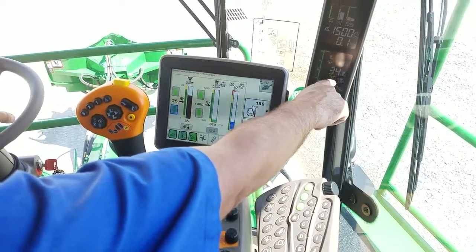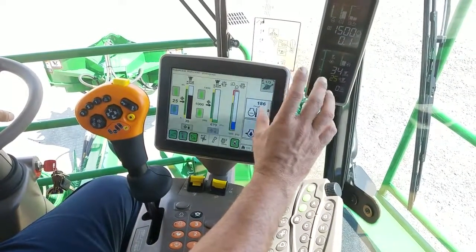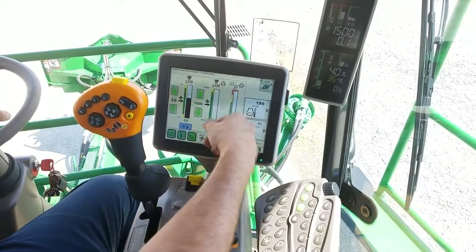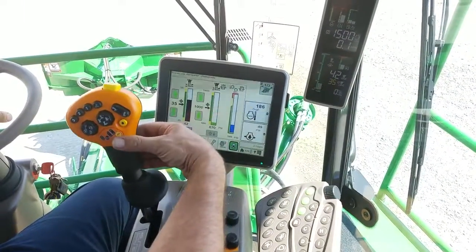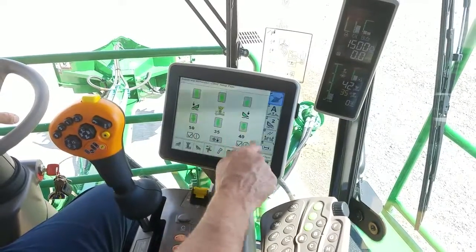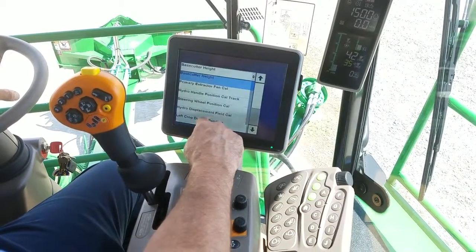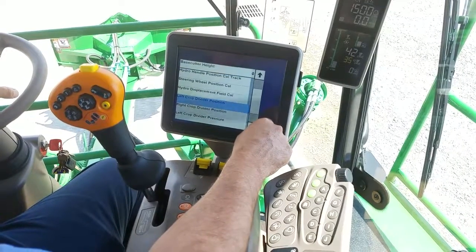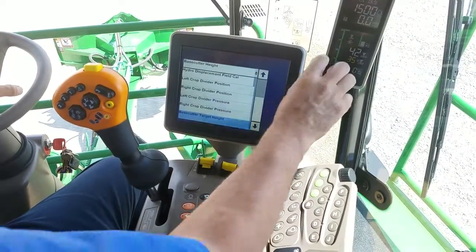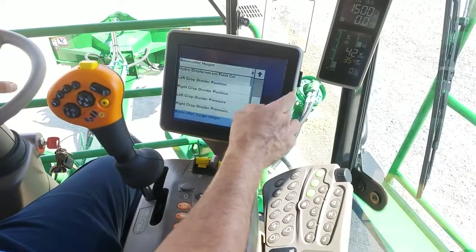Sometimes your Target doesn't run exactly even because of the contour of the ground and they're going to run apart. If you find they run real far apart, you can do a little Field Cal by pulling this button down until it beeps and it recalibrates it. Or if you find the system running real far off, you can go to your Calibrations and do a Base Cutter Target Cal, which calibrates the Base Cutter position from your Crop Divider position and will make your Target and actual run in a better window.